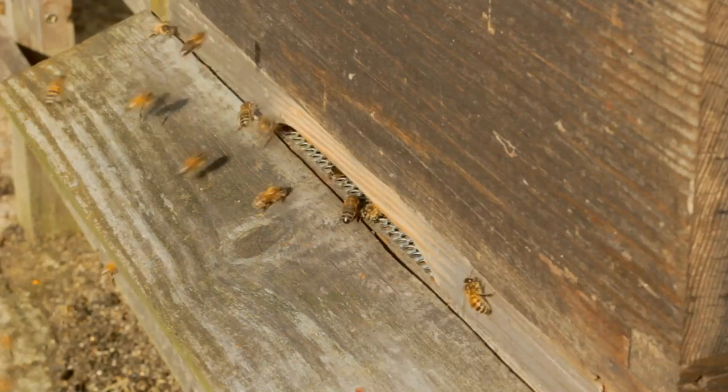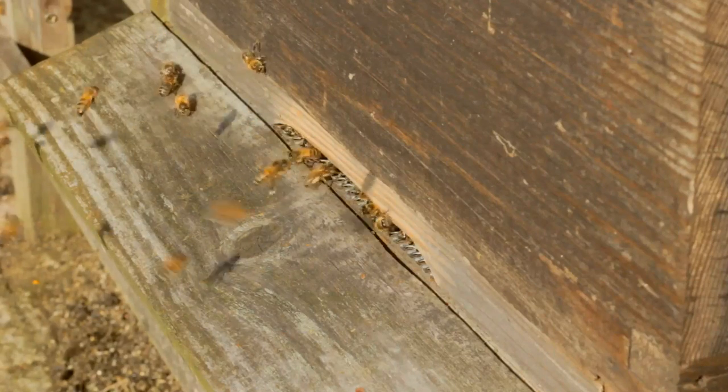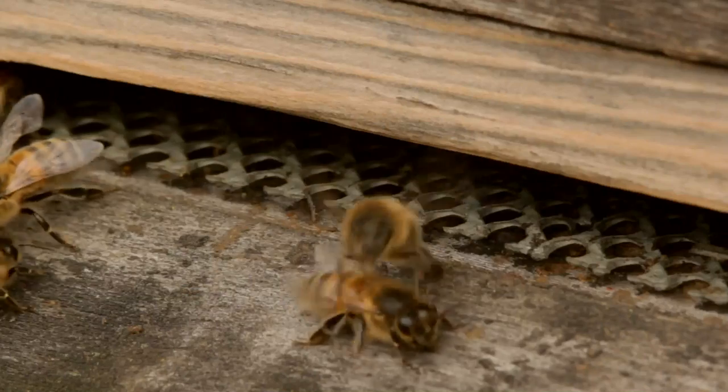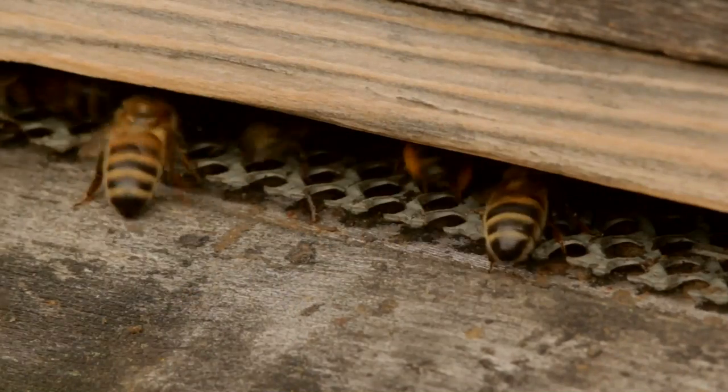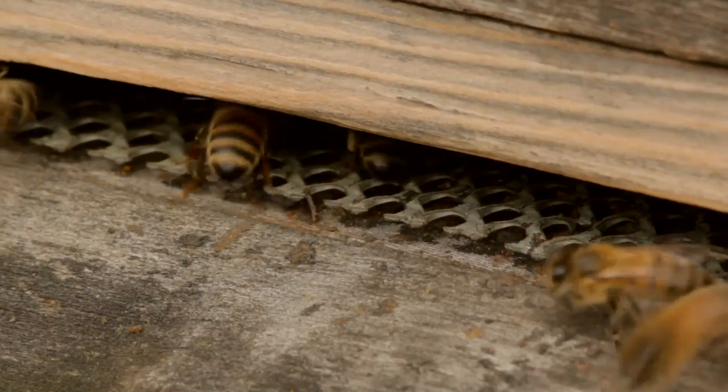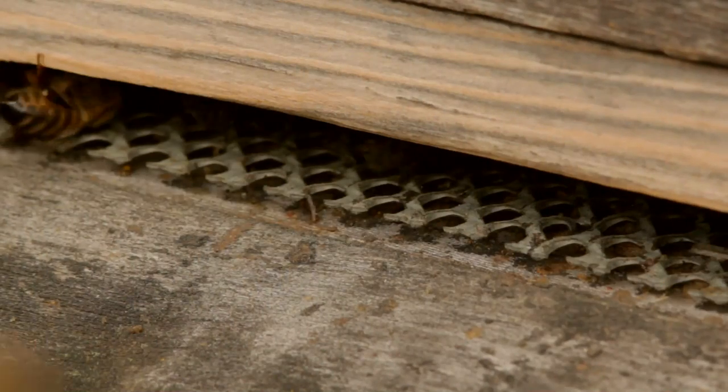What first got me involved in beekeeping was some of the amazing facts about bees and the way they live. To save me repeating myself all the time, I thought I'd make some short films about amazing bee facts. So let's start with the basics.